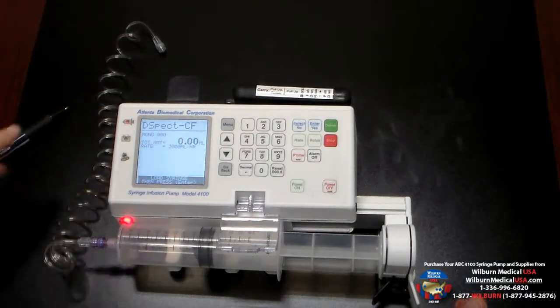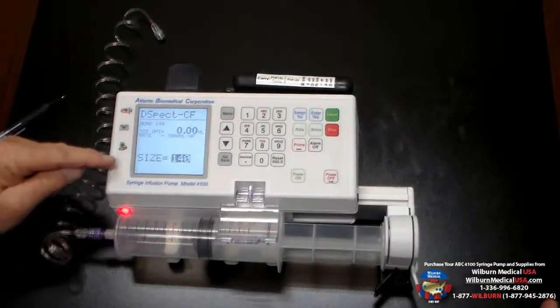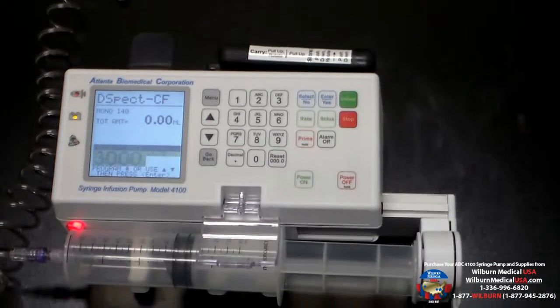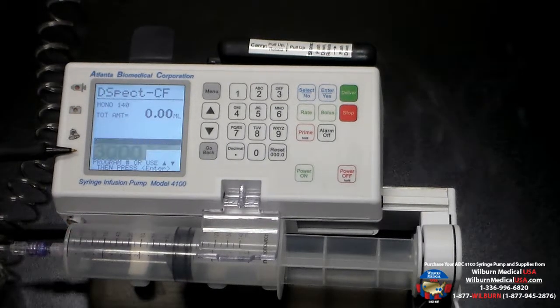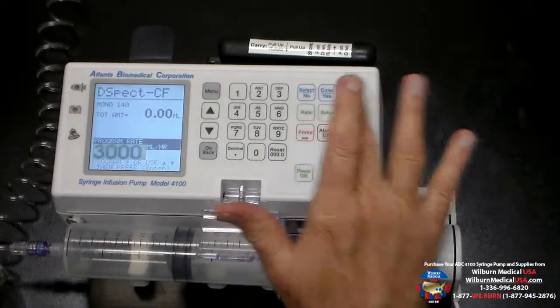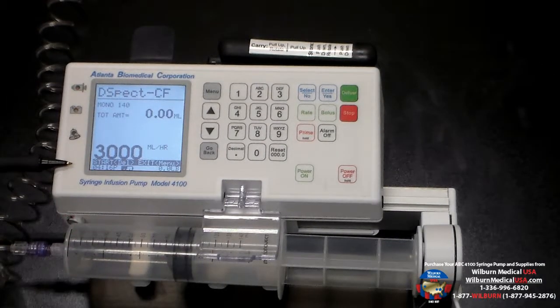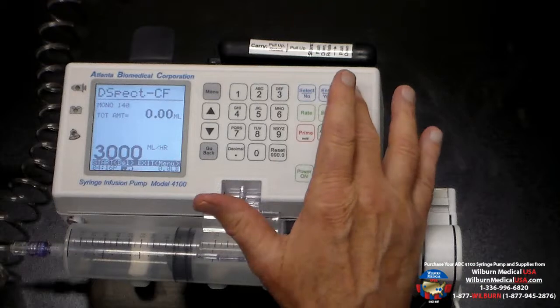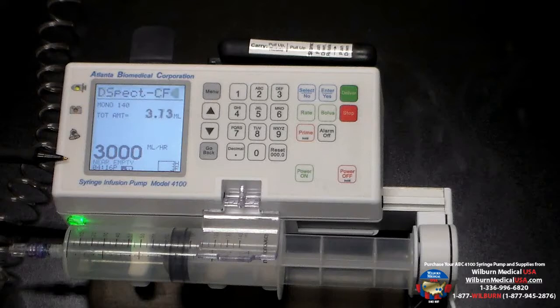Once that is done we can hit the enter button and it will confirm the size of the syringe being 140 ml, and it will bring forward the 3,000 milliliters per hour flow rate that we need for this procedure. We do need to confirm that rate by hitting the enter button, so that rate is confirmed. It's now given us the instructions to start the infusion — we simply hit the deliver button, and we are now infusing at 3,000 milliliters per hour.